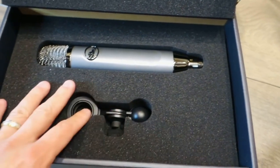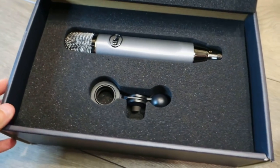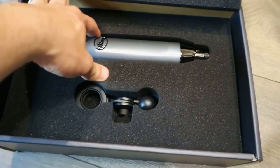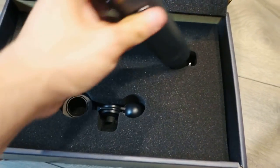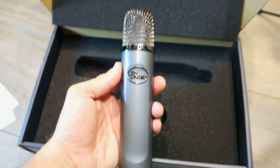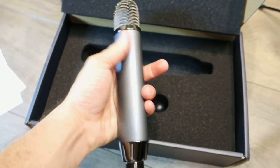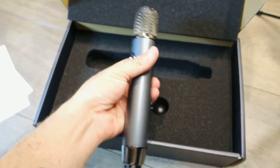It needs phantom power — 48 volts — of course, because it's a condenser microphone, and uses an XLR connection as I mentioned. It has a pretty cool pattern. Tomorrow I'm actually going to do a voice demo on it. It doesn't have different types of pickup patterns like cardioid or omni — it's just all fixed. All you see is what you get.